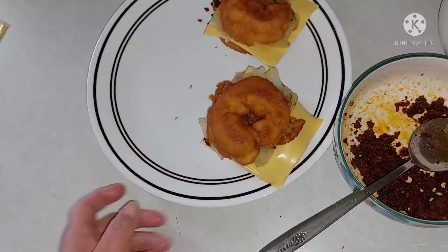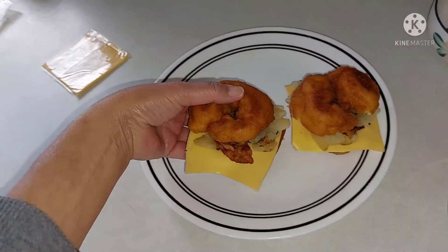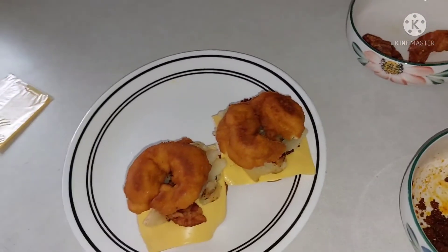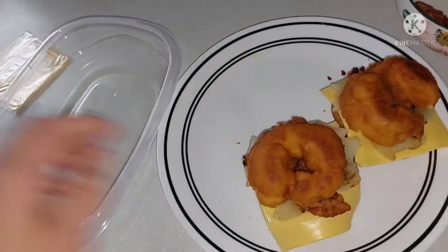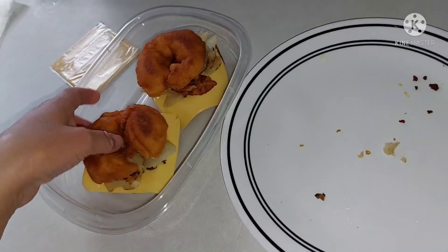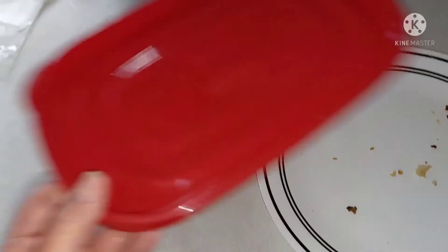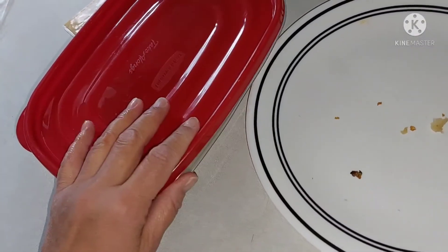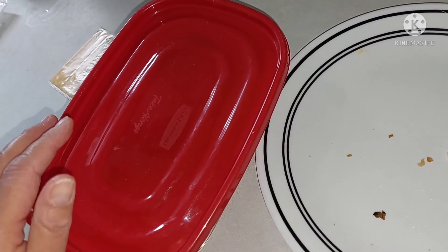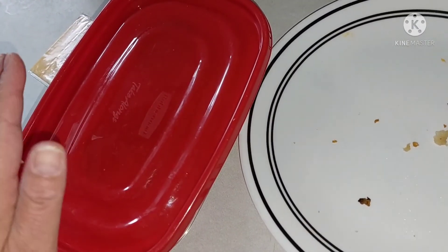We've got some sliders. I call these my native sliders. I'm going to warm them up. This is how I'm going to warm them up — because cold fried bread, being fried, you don't want it to get hard. You want it to stay soft. So don't seal it, but just lightly put your cover over it and you can zap it in the microwave for about 30–35 seconds. If it's still cold to the touch when it gets done, just put it in there for another 15–20 more seconds.